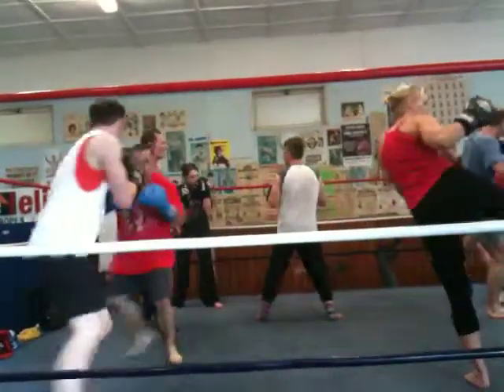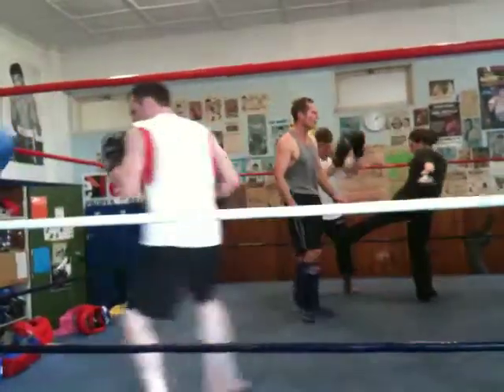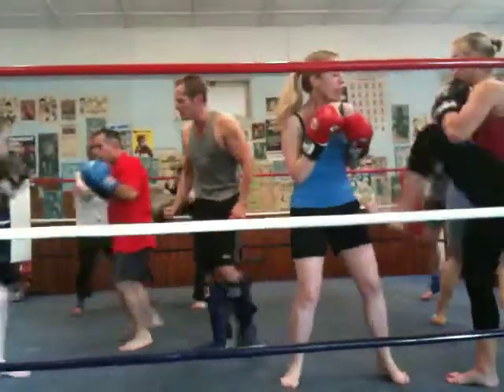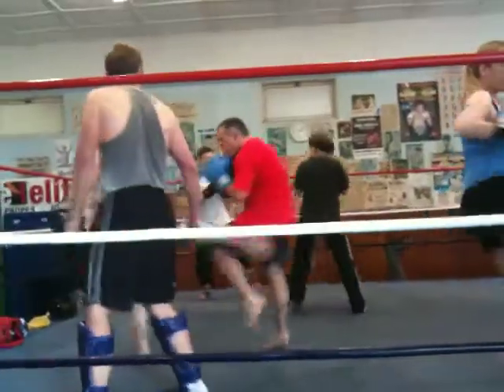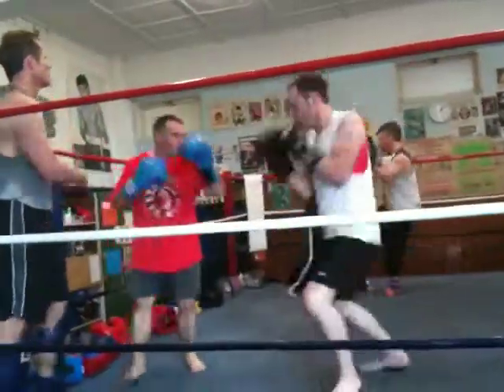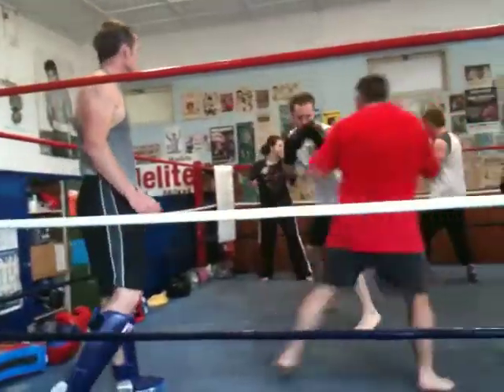Watch the knee clashes — be very careful of that. 30 seconds. Keep going. Move around. You can punch to the body if you want to put a body shot in, but not a head shot. Keep it going. Nice. Hands up. Work around. Good. Come on, we're almost there. 15 seconds. Hands up.